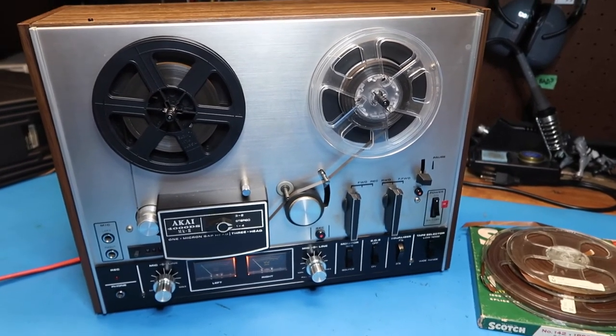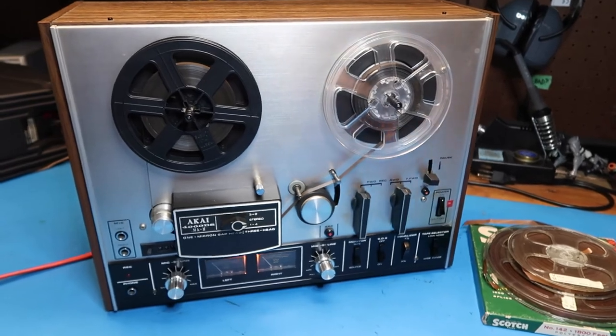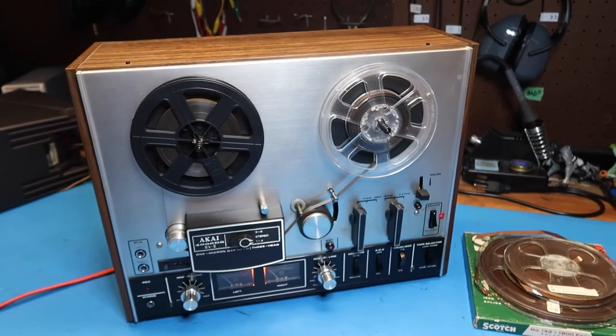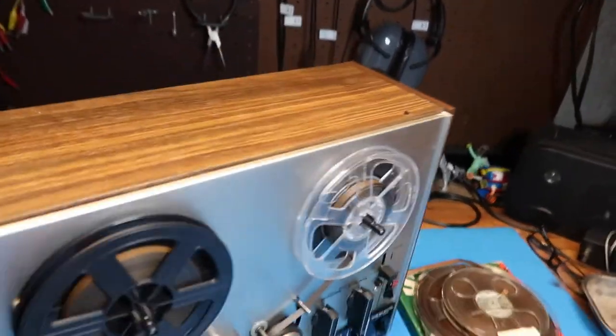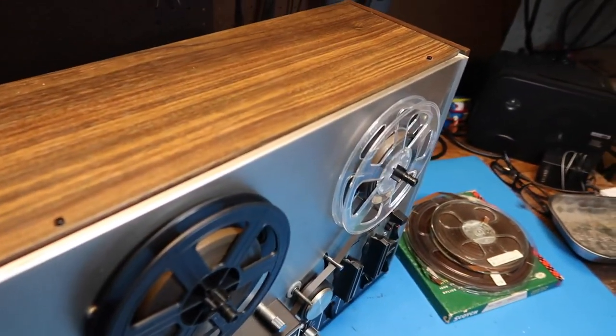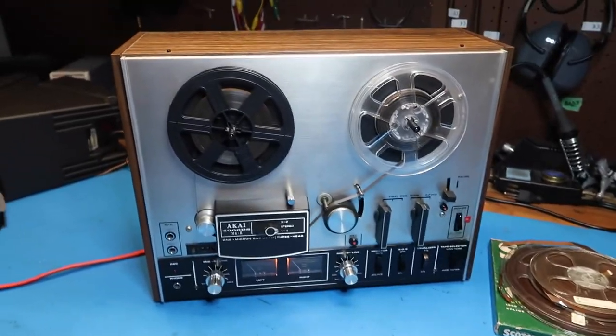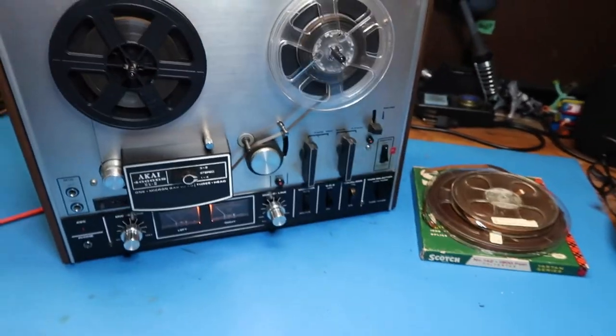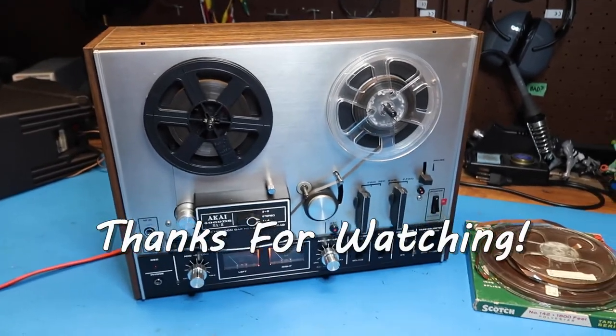In a future video, after I figure out where to get some more tapes, I'll try out the record functions and also look inside it, which I usually do with most equipment. That ends it for now — thanks for watching, and bye bye.